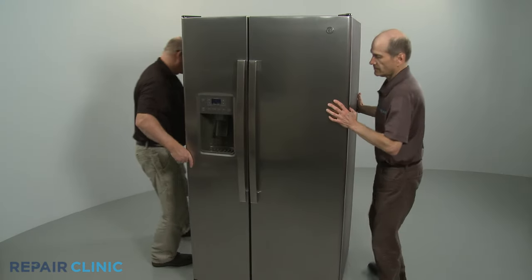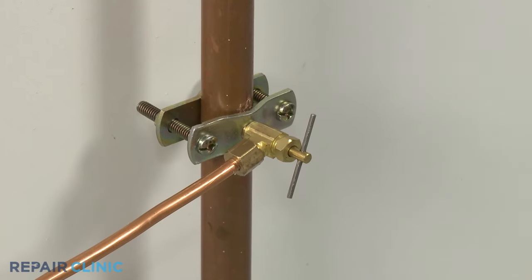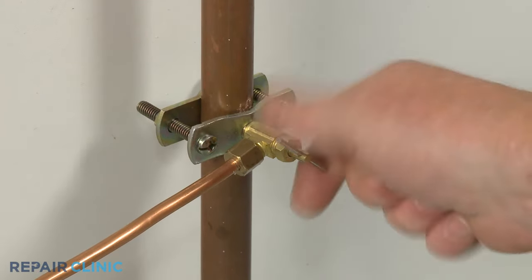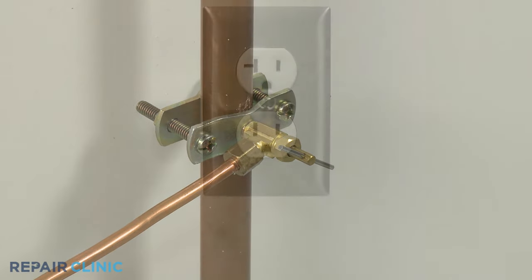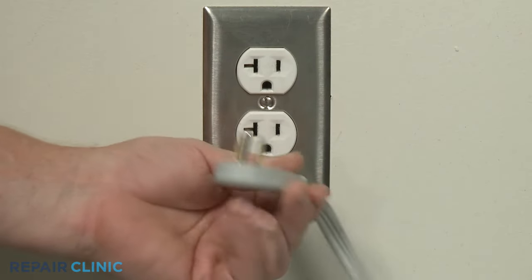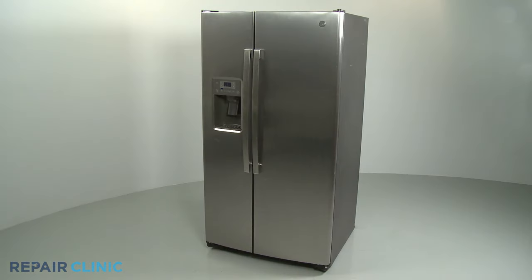Move the appliance back against the wall. With the refrigerator fully re-assembled, reopen the home's water supply line valve if applicable. Plug the appliance's power cord back in, and the refrigerator should be ready for use.